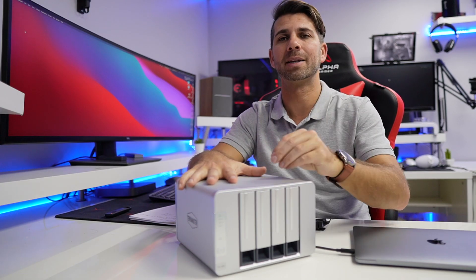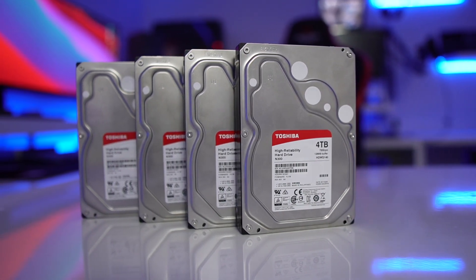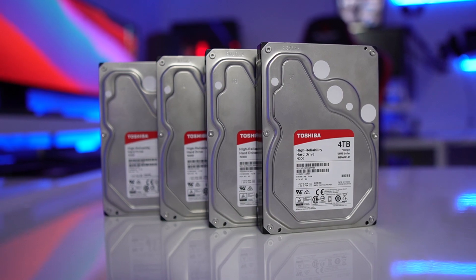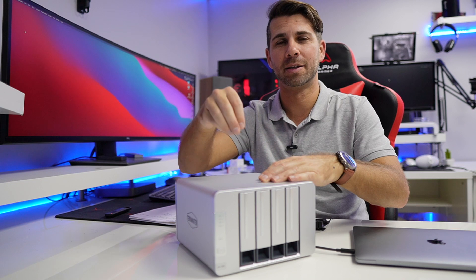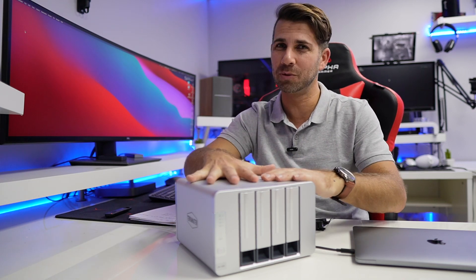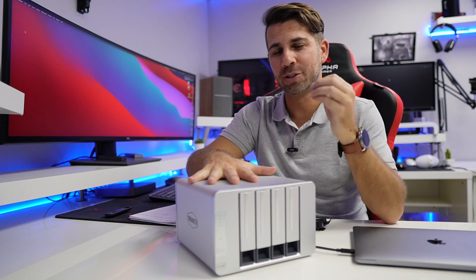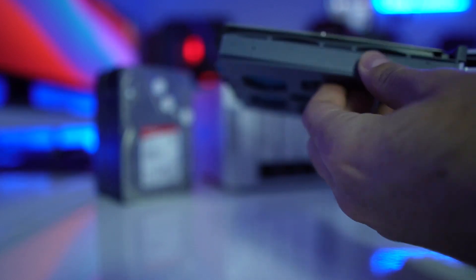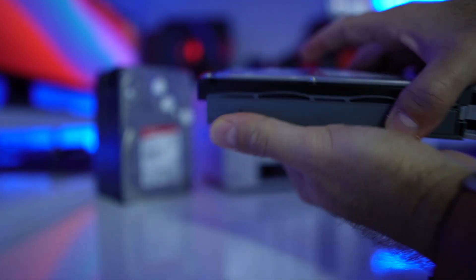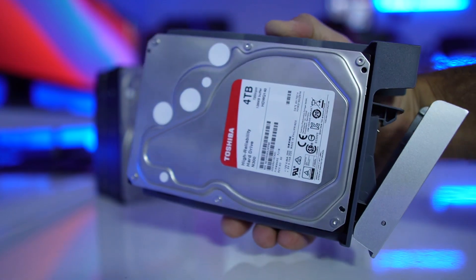In terms of the unboxing experience — which I'll leave towards the end — it's really easy. I'm using Toshiba N300 drives, 4 terabytes each, using four discs for a total capacity of 16 terabytes. One thing I was really surprised and happy about is that this unit — in terms of TerraMaster units, I've reviewed most of them on the market — is screwless. We just need those plastic tools to secure the drive, which is an awesome experience. Congratulations to TerraMaster; I hope future models use that system.